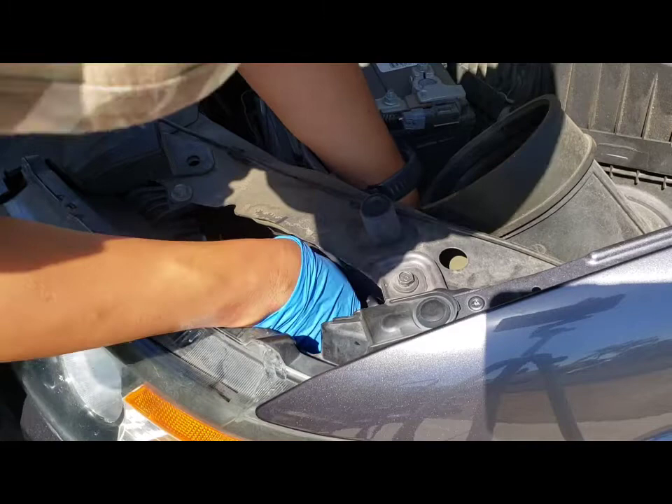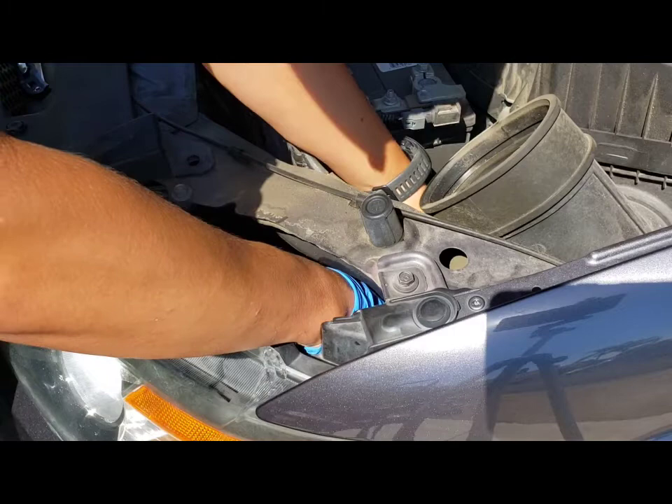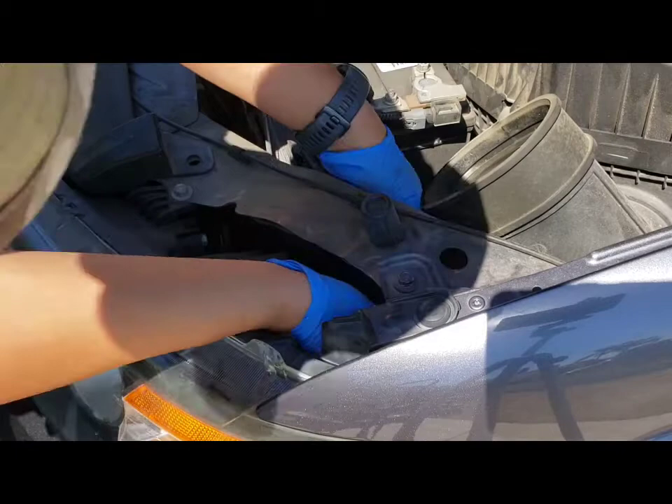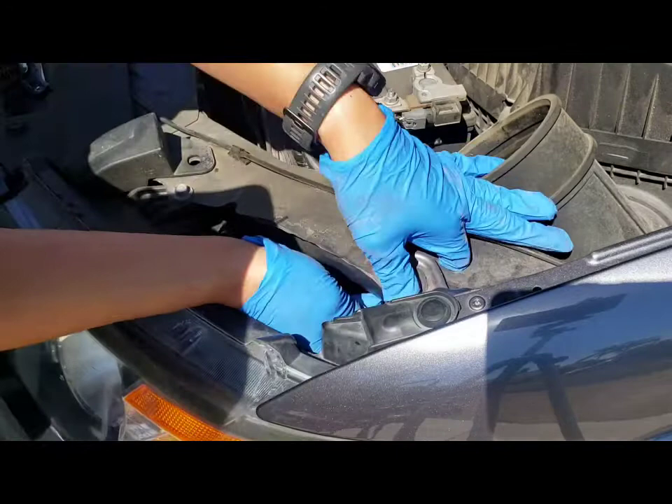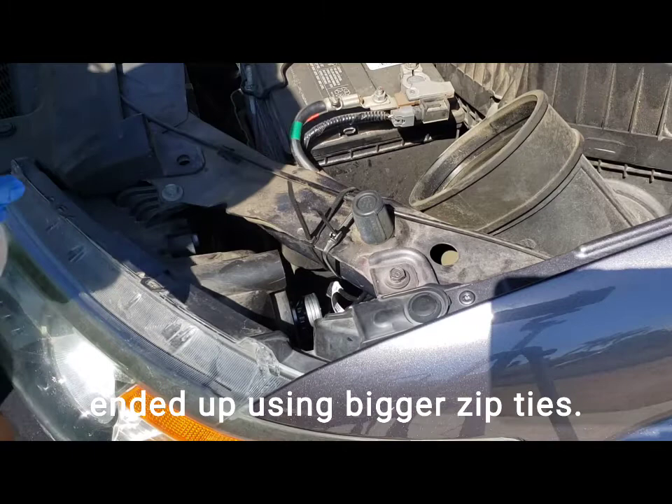Now I'm going to plug it in. Now I've got to get this driver placed — it says to attach it to a cool spot. I'm trying to figure out where that is. Maybe I'll zip tie it to this.